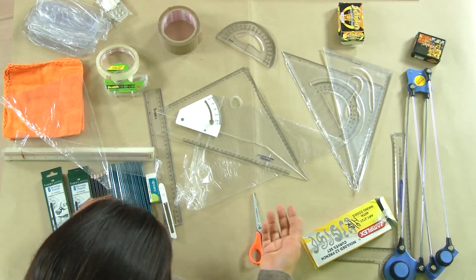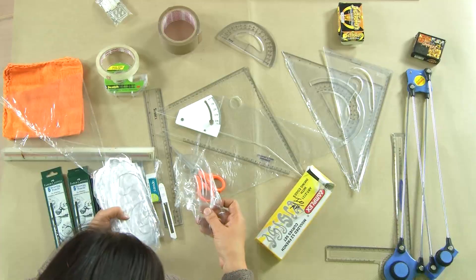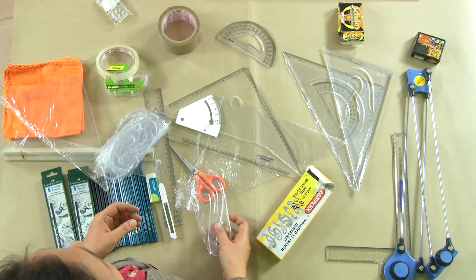The adjustable set square can be adjusted to any angle, unlike the fixed ones, making it quite handy. You have scissors which you will need anyway. Besides this, we have French curves. Most of the time in engineering graphics you use circles and ellipses, but when designing buildings — for example the Sydney Opera House — different shapes of curves are used. For such curves it is not always possible to use a compass, especially when making them by hand.